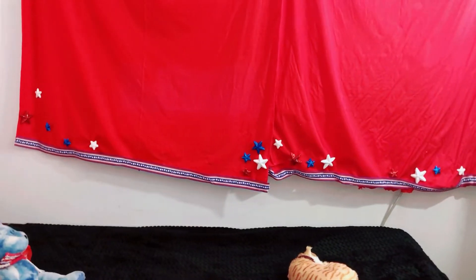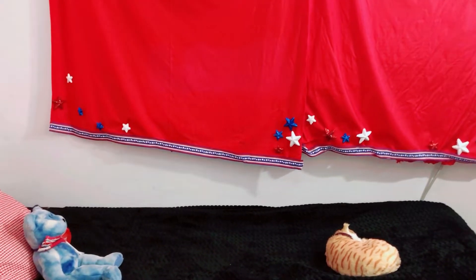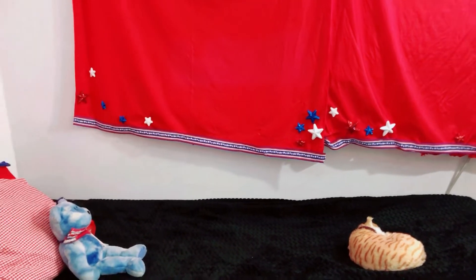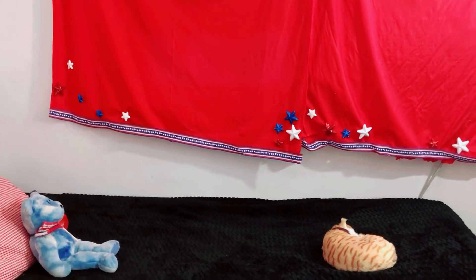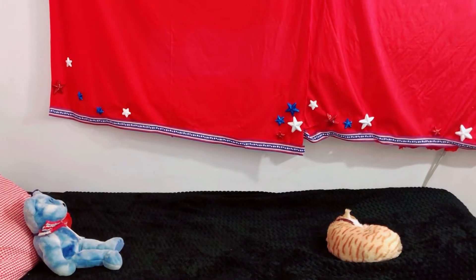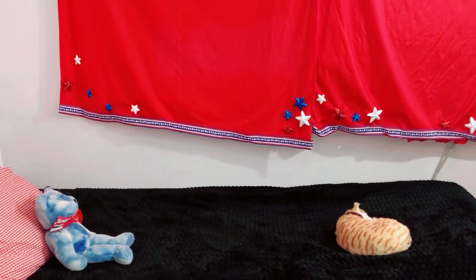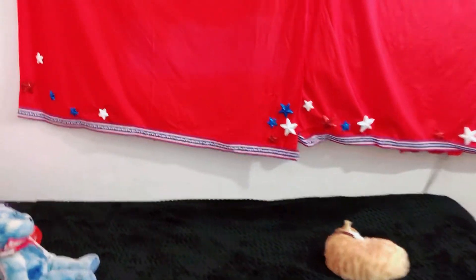Happy 4th of July everybody! I'm Bethiana and I'm back with another video. I hope you guys are having a safe July so far and a wonderful summer. We're going to be looking at all the decor I have today - pretty much everything I've got over the year - so let's get started right now.